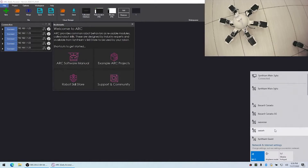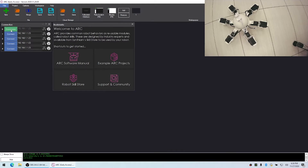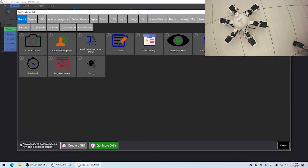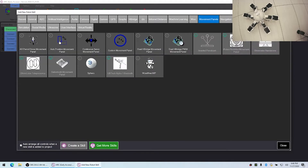I'll connect to its Wi-Fi and we'll connect to the robot. We'll add an auto position control — we're going to add it from inside the movement panels tab, because this is going to be a movement panel auto position.